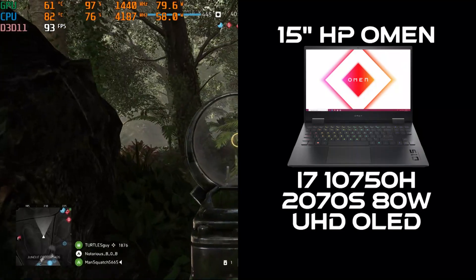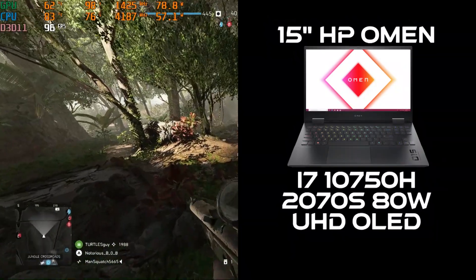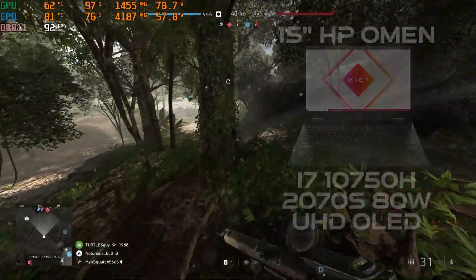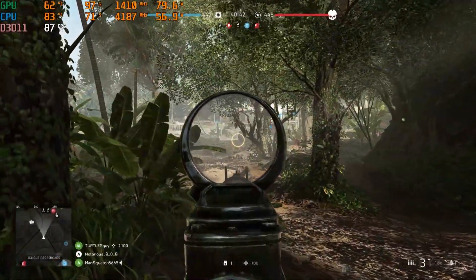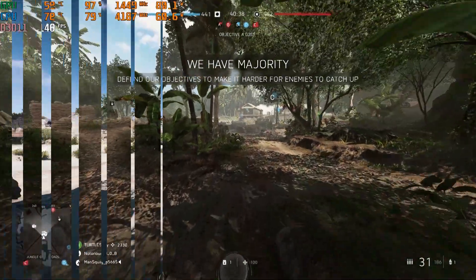All right, check this out. We have a 15-inch HP Omen with a 6-core i7, the RTX 2070 Super Max-Q, and an OLED Ultra HD display. This video will demonstrate one way that I test Battlefield 5 as I gather information for a review, future content, or exploring hardware combinations.